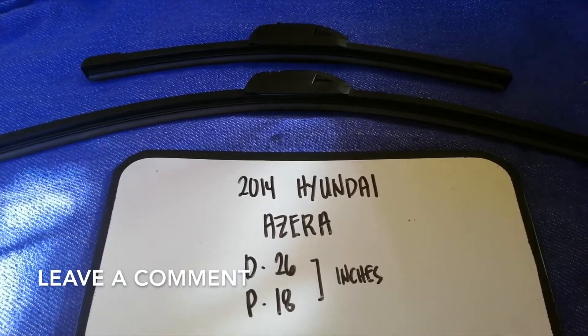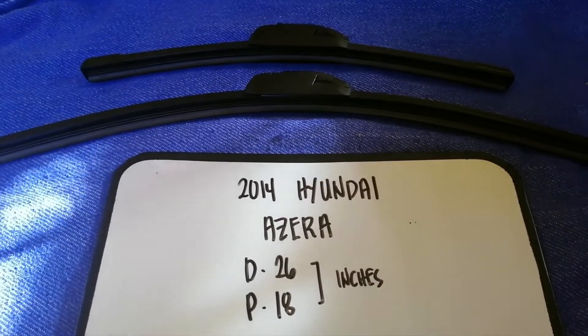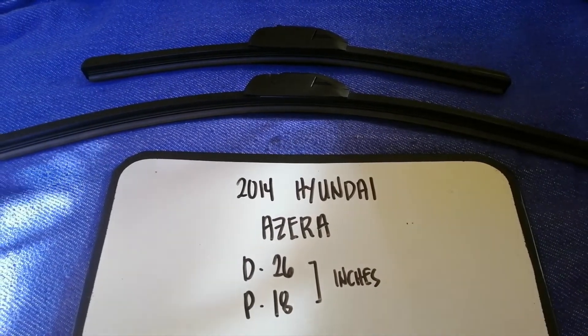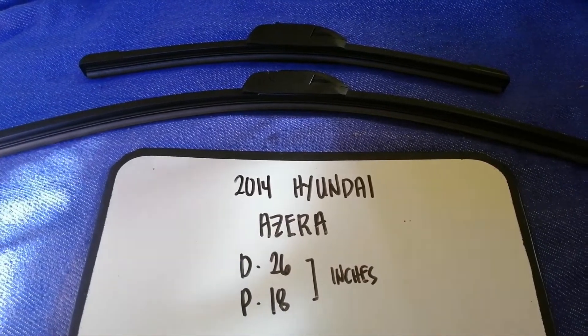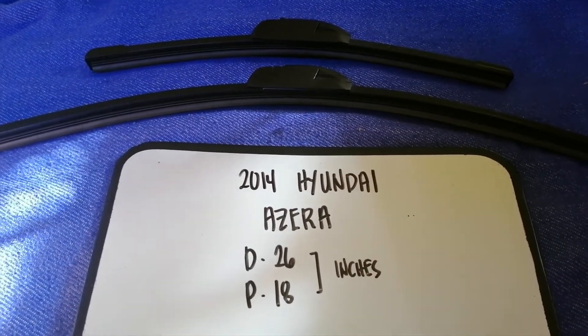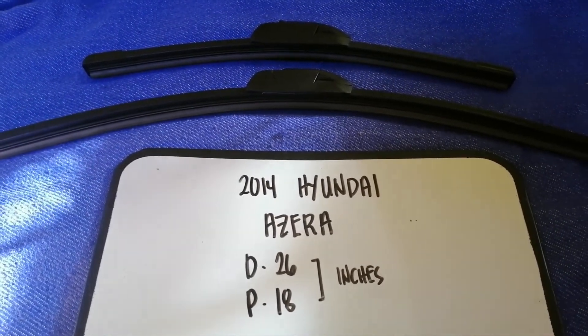If you are looking for the wiper blade replacement size for your 2014 Hyundai Azera, I have already looked it up — just check the video description. The wiper blade replacement size for the 2014 Hyundai Azera is 26 inches for the driver's side and 18 inches for the passenger side. As you can see, the blade size is different for the driver and for the passenger.